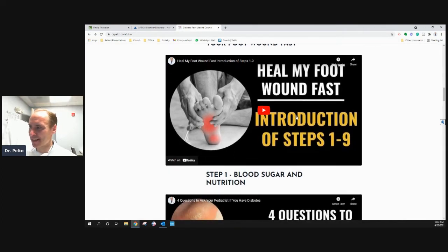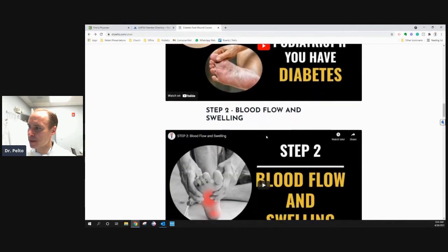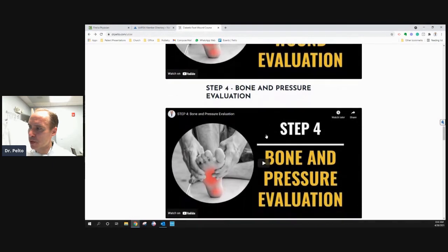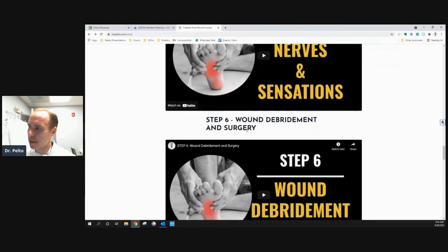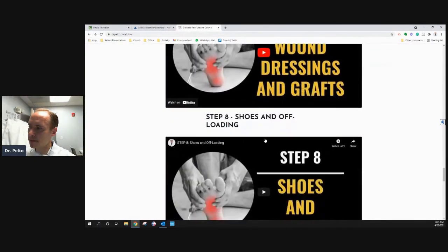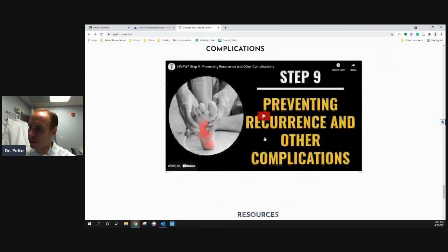You can start by just looking at the nine steps — I randomly picked these, made more for didactic teaching purposes for my patients. Looking at blood sugar and nutrition, blood flow and swelling, skin and wound evaluation, bone and pressure evaluation. Step five is nerves and sensation. Step six is wound debridement and surgery. Step seven is wound dressings and grafts. Step eight is shoes and offloading. And step nine is preventing recurrence and other complications.